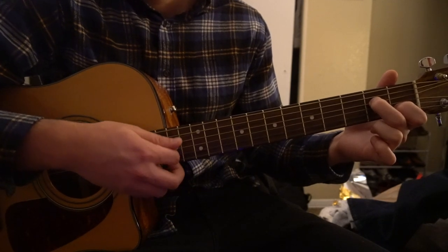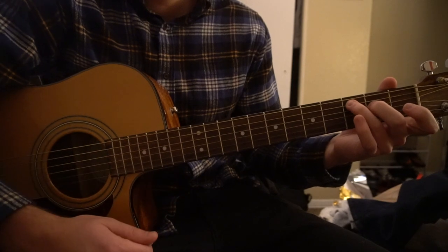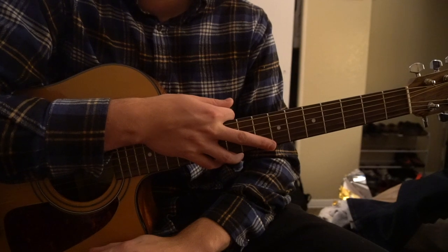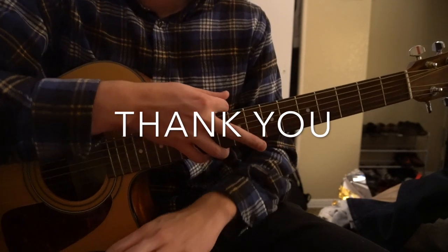And that's it. That is the progression that's played throughout the entire song, and it's pretty straightforward. So that's going to be it for this tutorial. If you have questions, go ahead and comment below. If you'd like to see more tutorials, please subscribe to my channel. Thank you for watching.